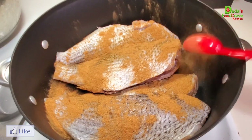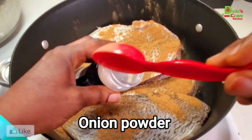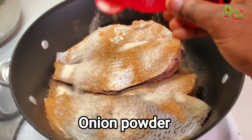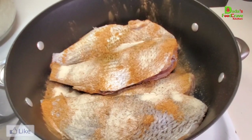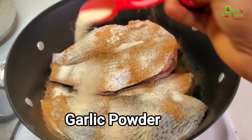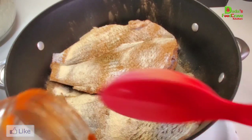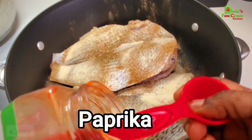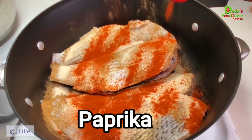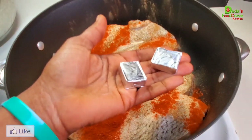Next I'm going to season and cook the fish first. I added one tablespoon of cumin powder. Next I'm going to add onion powder — you can use one tablespoon or half a teaspoon each. After adding my onion powder, next I'm going to add some garlic powder as well. Then I'm going to add some smoked paprika — you don't necessarily need smoked paprika; as long as you have paprika that is perfectly fine. Next I'm going to add some seasoning cubes — use any seasoning cube of your choice.